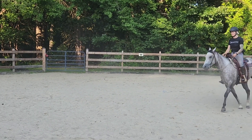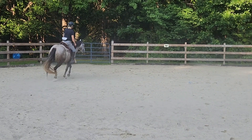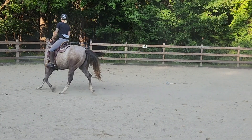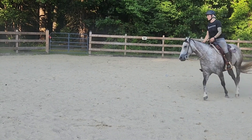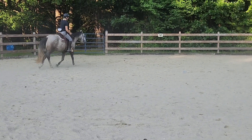This is a Myler ported snaffle that has a little bit of leverage to it. It's a little bit more complicated than I wanted, but it's the only bit I had that seemed to fit her. I think my old one actually pinched her a little bit. I might try to get a more simple snaffle as well.